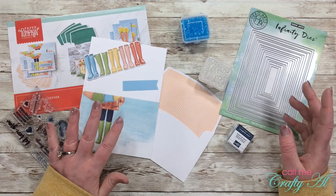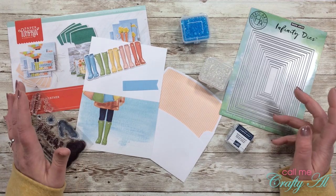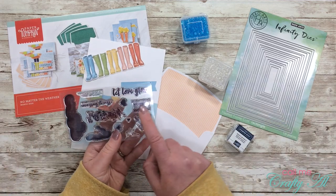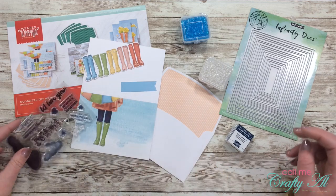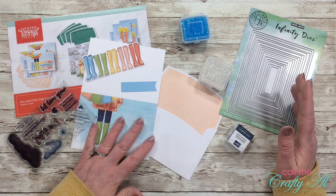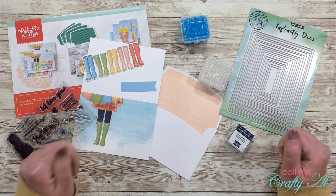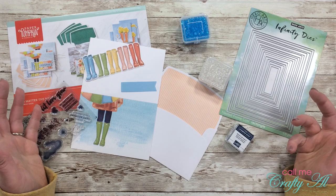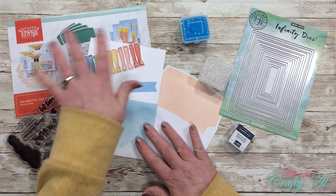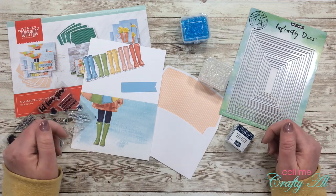I recently got the newest Paper Pumpkin kit, which is from March 2020 and it is called No Matter the Weather. It's coming at just the right time — one of the sentiments says 'no matter the weather, we're in this together,' and right now with us all trying to self-isolate, quarantine, and social distance, it's important to remember that together we can do this and the days will get brighter. My daughter and I spent some time earlier this week putting together one of each of the cards like they show in the kit, but I thought I'd come back and share some different alternatives.